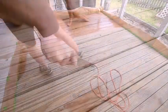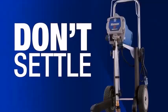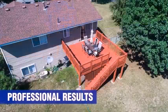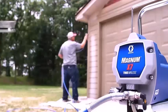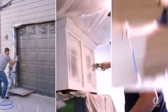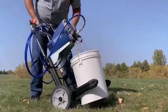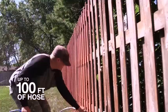Graco Magnum X7 Cart Airless Paint Sprayer: when you are tackling larger home DIY spraying projects, you need a machine that can cope, such as the Graco Magnum X7. With a recommended annual throughput of 125 gallons, it is sufficiently robust to deal with house exteriors, decking, outbuildings, and chairs. Its 0.63 horsepower pump delivers up to 3,000 PSI, providing rapid coverage and capable of utilizing dense paints such as lacquers.